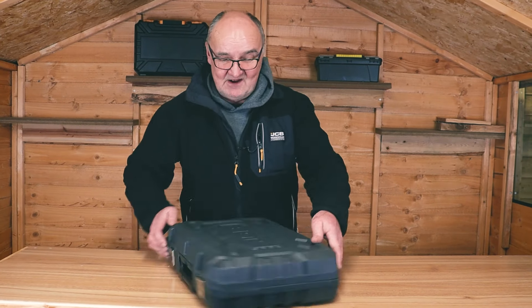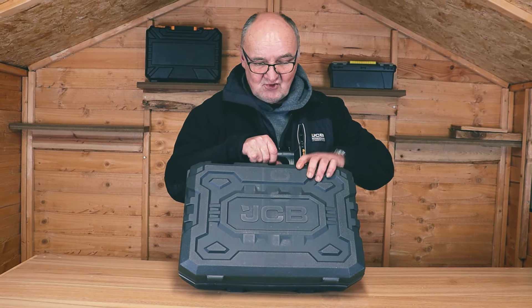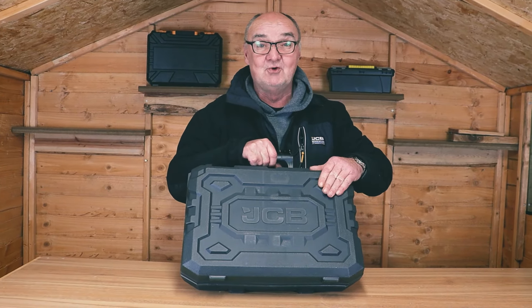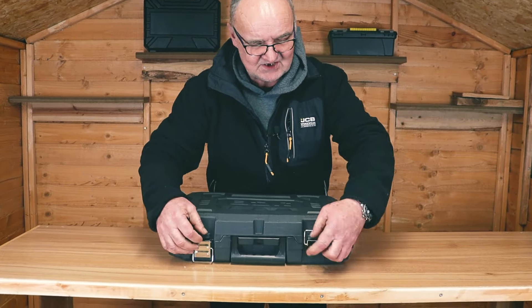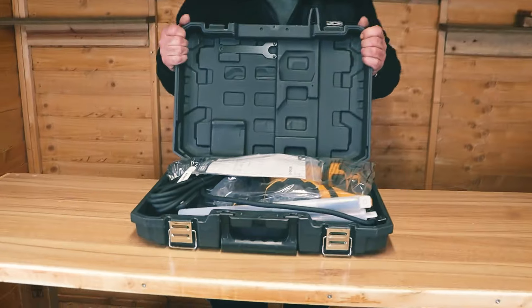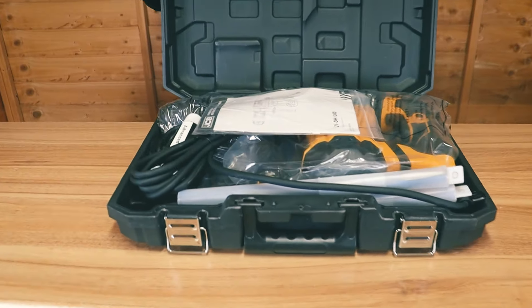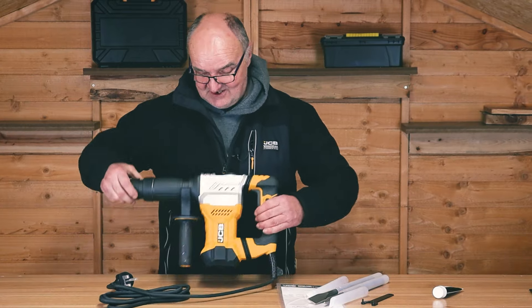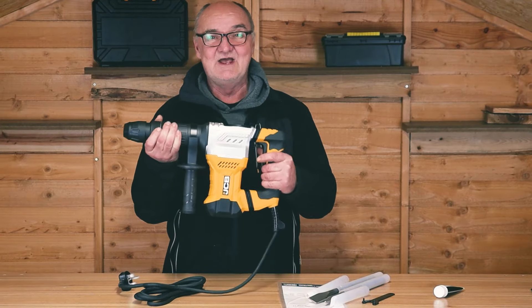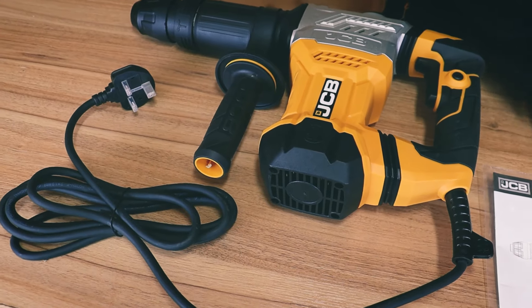I've removed the outer sleeve and as you can see, it comes in this great JCB branded transport and storage case. I'll just flip it round, pop the two catches, and open the box. As you can see, it's all fitted in there neatly. I've laid the contents out on the table and, fully assembled, we have the demolition hammer itself.